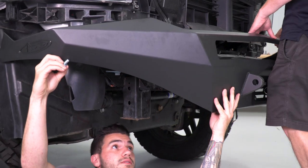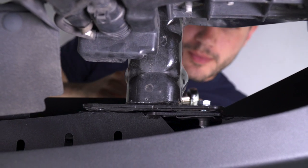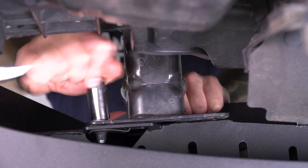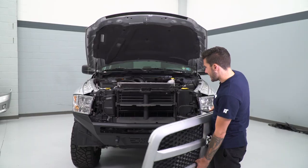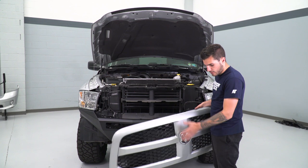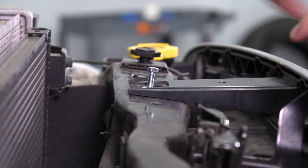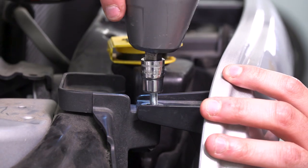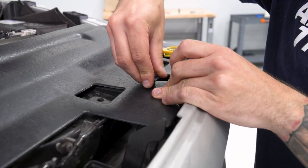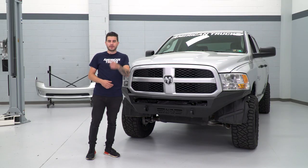Now we can mount this on our frame. With our bolts in place, take your 15-millimeter deep socket and tighten these down. Now that we have our Stealth Fighter bumper in place, headlights back on, and all of our bumper support brackets from our factory bumper removed, we're ready to put our front grille back on and our top radiator shroud to cap things off. That's going to wrap up my review and install of the Addictive Desert Designs Stealth Fighter front bumper — you can get yours right here at americantrucks.com.